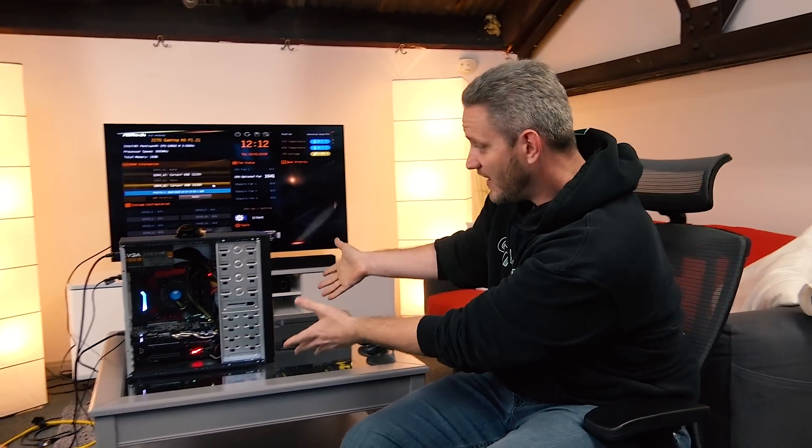Hey guys, Jace Two Cents here. You remember in that last vlog we did, we showed you just how much static electricity we were able to build up by wiggling our butts around in these chairs. That's exactly what we're going to test today with our test subjects.